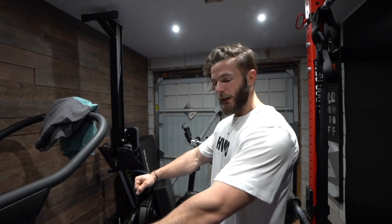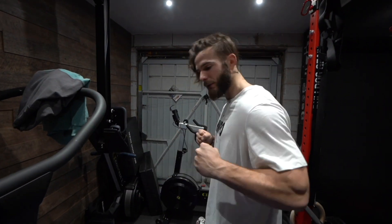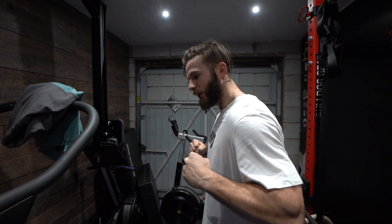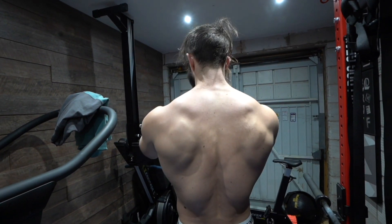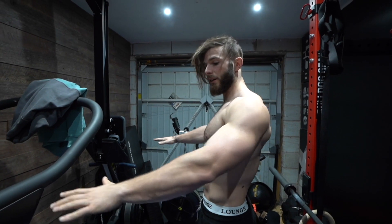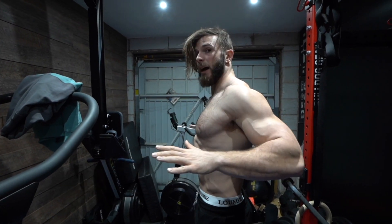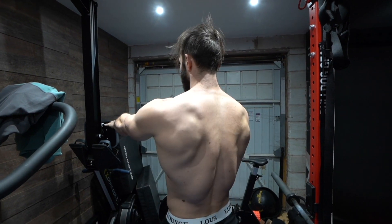The one thing you want to focus on with bodyweight rows is actually contracting the back muscles. A lot of people when they do pull-ups, bent-over rows, or these — if you just feel it in your arms and not your back, this is a great exercise to fix that. Instead of pulling with your arms, look at how my shoulders literally don't move. You want to think: pull my shoulder blades together, then drive my elbows back and down. Even though it's the same movement, done correctly it's totally different.